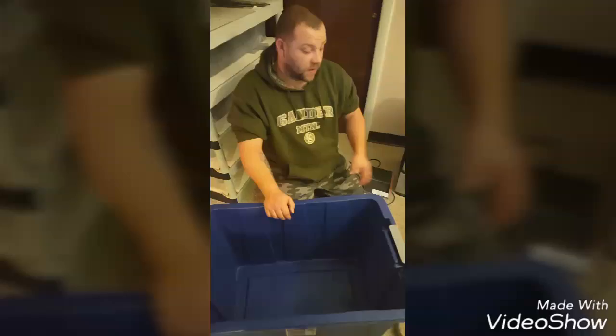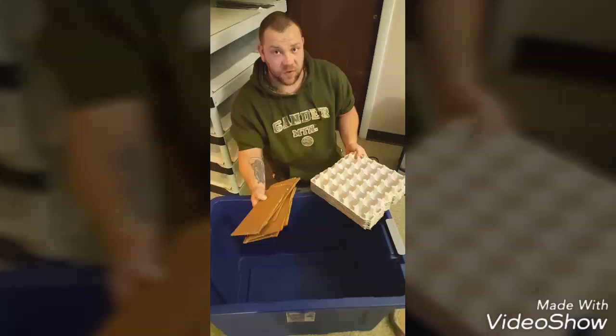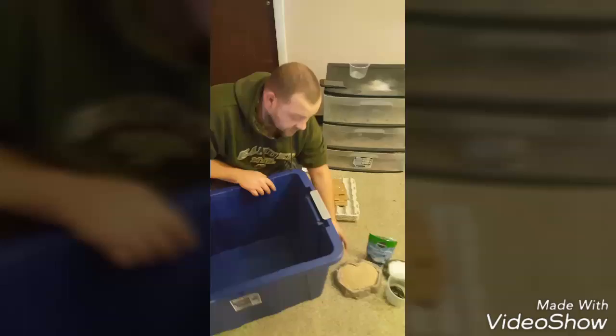That square bottom makes it so the egg crate fits a little bit better inside. The next thing that you're going to need is a bunch of egg crates and some pieces of cardboard. Any pieces of cardboard will do. These are just going to be used as spacers for the egg crate to give a little gap in between so the roaches have places to climb and not hide.